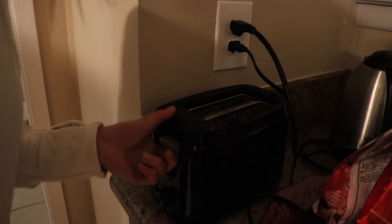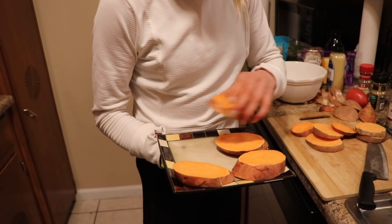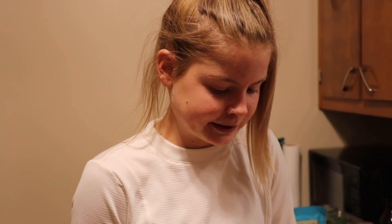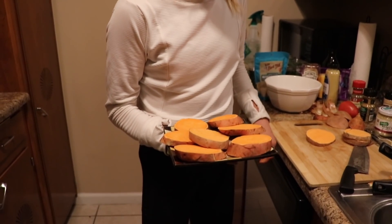And I think the toaster broke. In the midst of cooking this, the toaster broke, so we're going to plan B. I'm going to microwave the sweet potato slices for a minute or two, just so they soften up a bit before they go in the oven. The toaster just could not keep up with the high-speed lifestyle that we were trying to put it through, so this is where we're at.